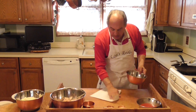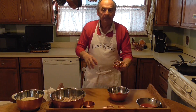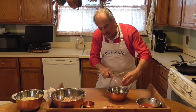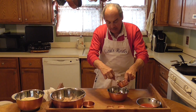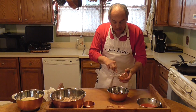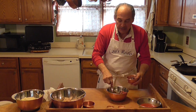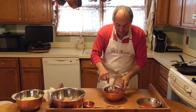To the tomatoes, I'm going to add some tri-color olives — red, green, and black olives — adding those to the tomatoes. We're also going to add some red onion; I diced up half of a red onion and I'm going to use just about half of that. I love raw red onion.